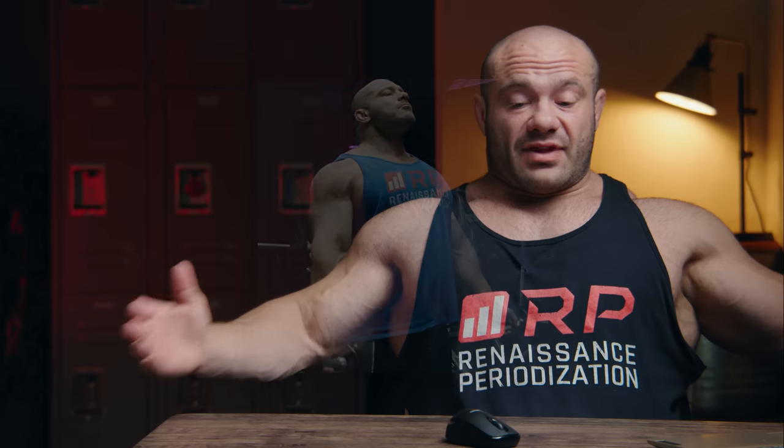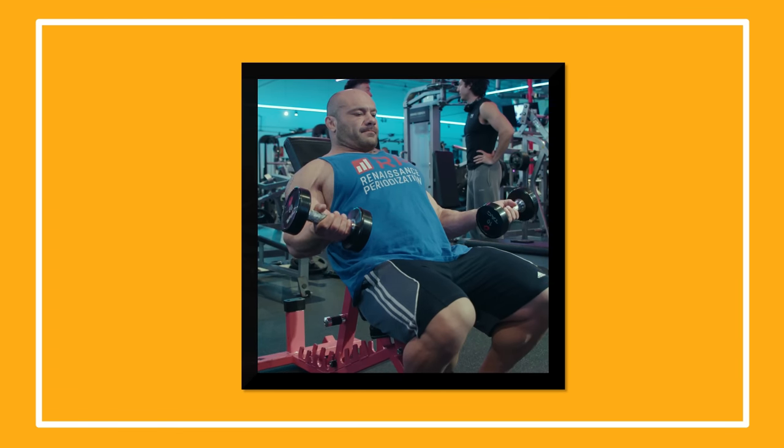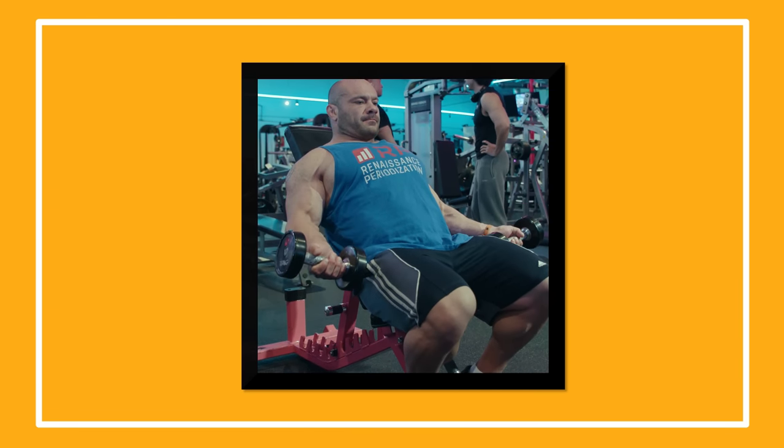So when you have the incline dumbbells, you bring up the dumbbells — don't just thrash them back down. Bringing up is half the battle, maybe not even half because that's the easy part. The hard part is to take two or three seconds, slowly control all the way down to the bottom, and then bring back up again. That is critical.